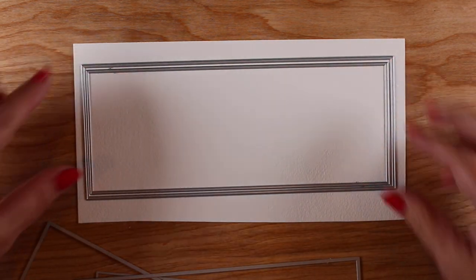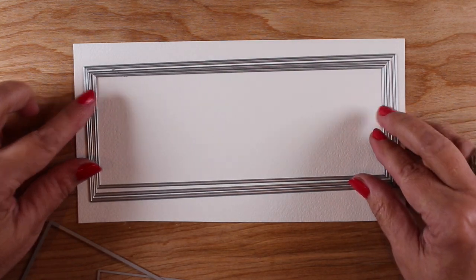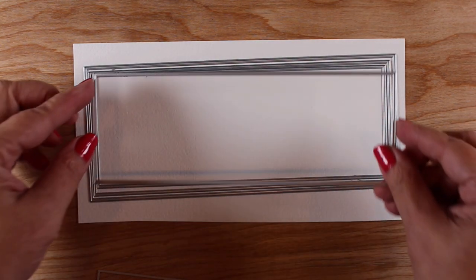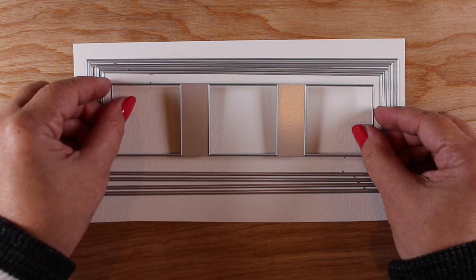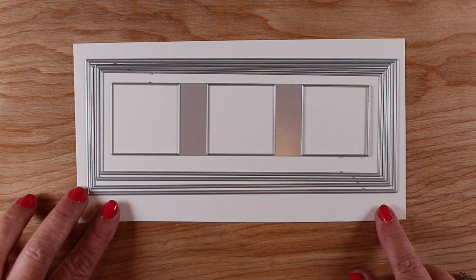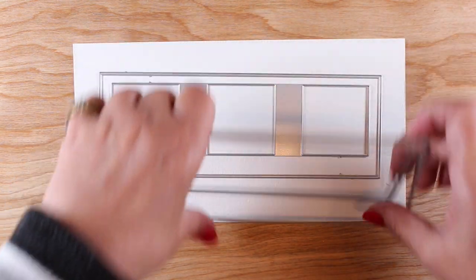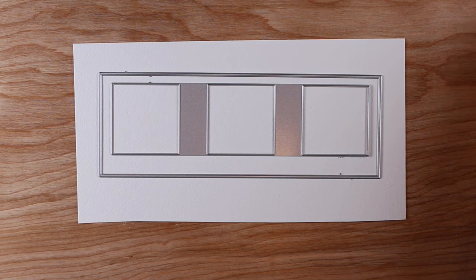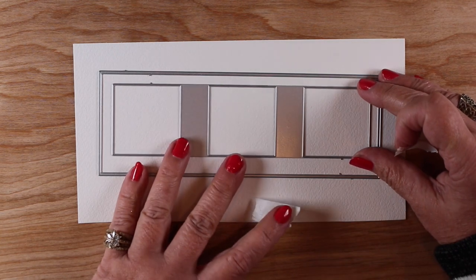For those who like to do layers but can't deal with the math of calculating layers on a card, this is a really good die set. It's got three windows as well as the layers for the outside, and you can of course cut those layers with a trimmer and then figure out how to do three windows like this.